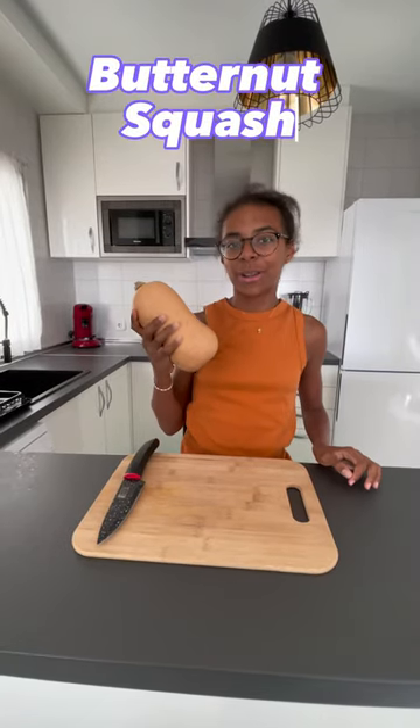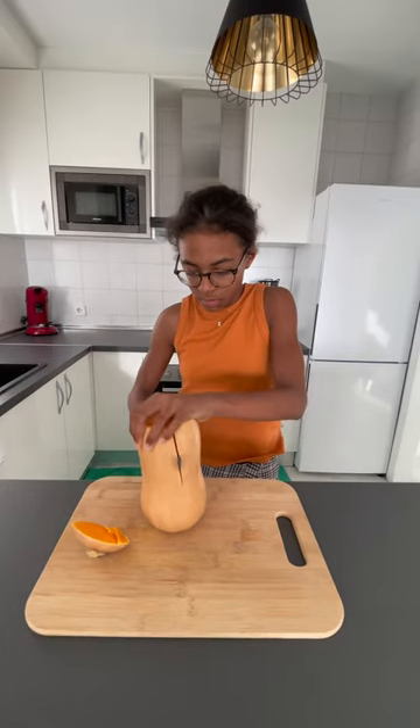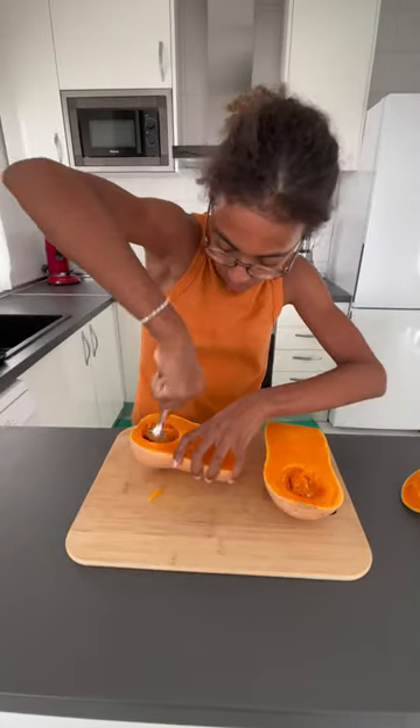This is how I prepare my butternut squash. Cut the top of your butternut squash, then cut it in the middle. Scoop out the seeds.